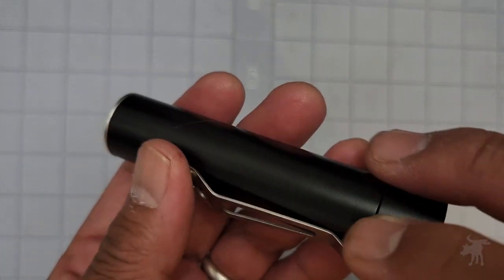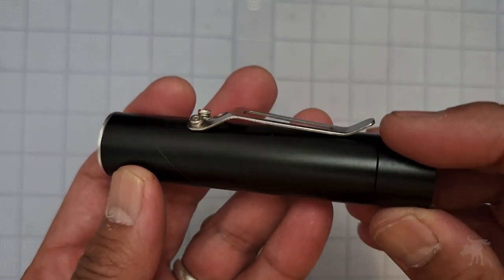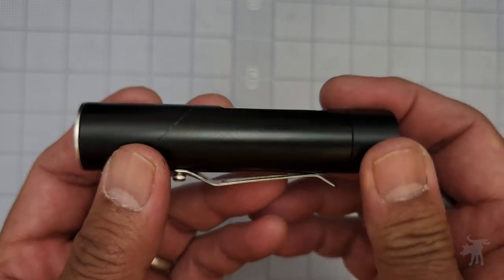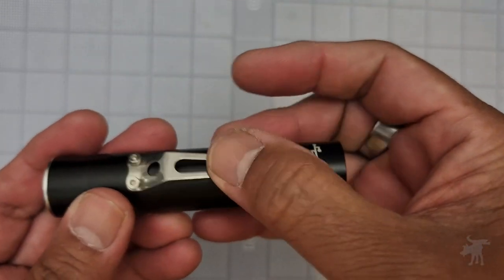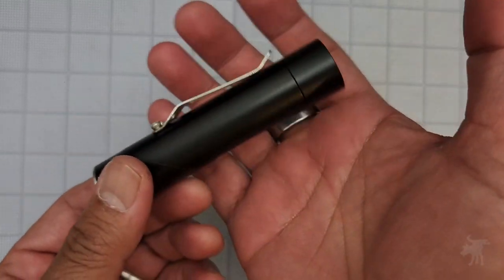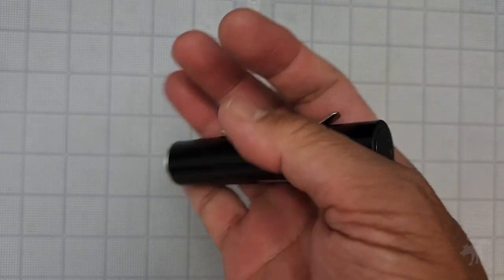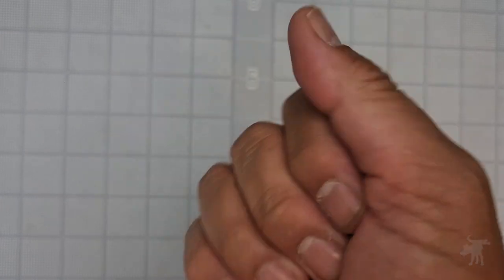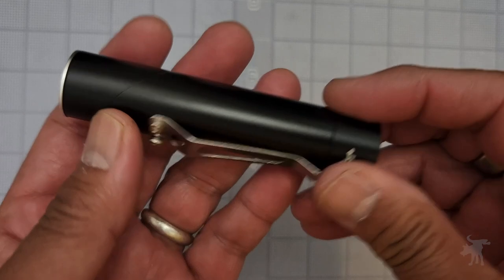Some notable features are that it is fairly nondescript on the outside. There aren't many features, and it's pretty smooth to a fault. In fact, it's almost too slick. There isn't anything to grip with other than the clip. Fortunately the clip is there, but I'd be concerned in cold weather or wet weather that this doesn't give you enough of a handhold, and it might be a little too slick.